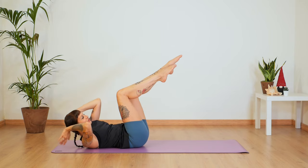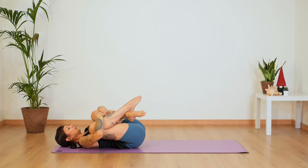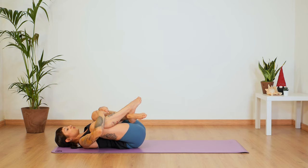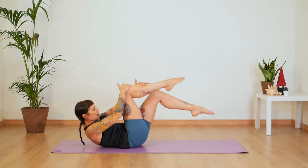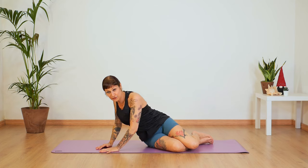Bring your legs to a tabletop position, then bring your knees into your chest and rock from side to side. You can cross one ankle over the other and give yourself a nice massage on the lower back. Release any tension you might feel in that area. Now let's transition to a seated position and lie on our left side.